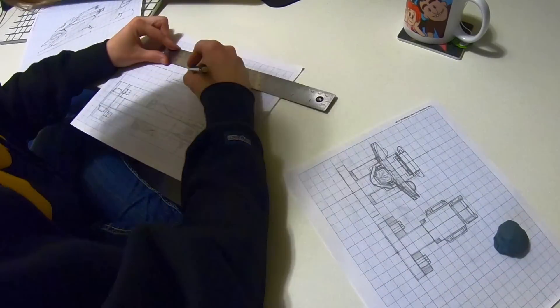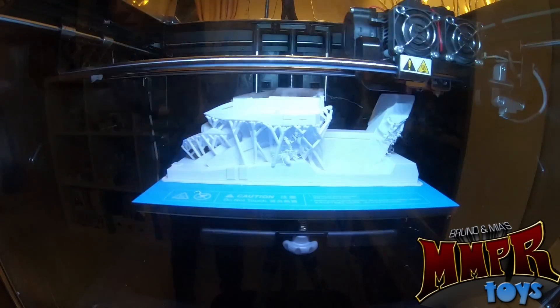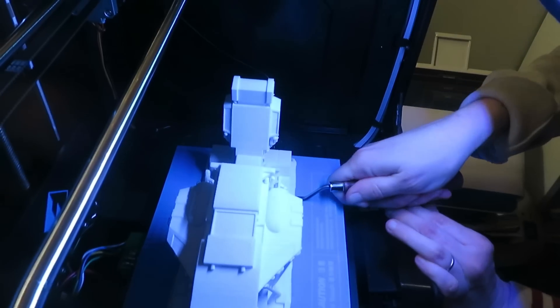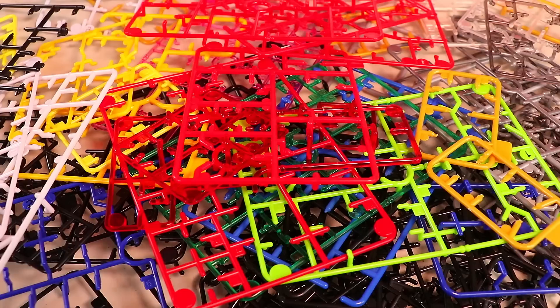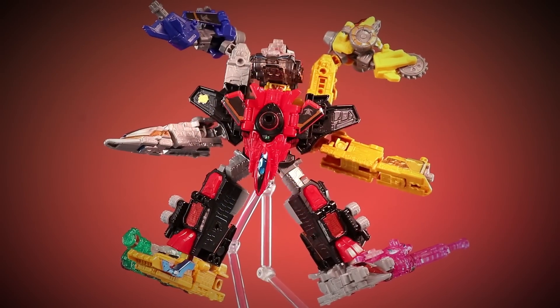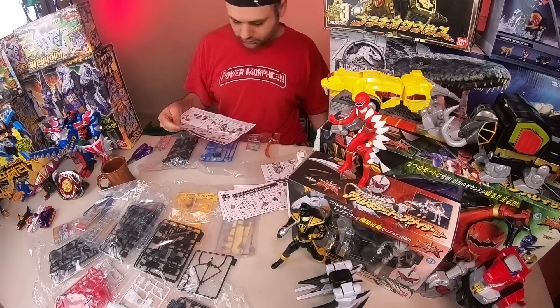I'm very excited to show the progress of this thing we've been working on. I've gone from kind of dreading putting these things together to getting kind of addicted to it. Last night, I started this video and I was just gonna show you the couple that I had done, and then before you knew it, I'd done every single Lupinranger vs Patoranger and a couple other things and I'm still going.